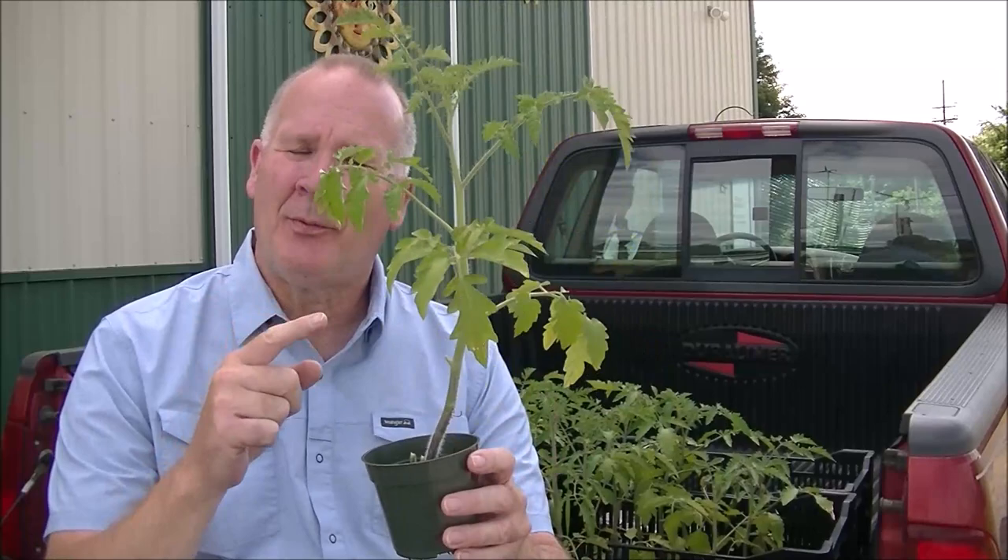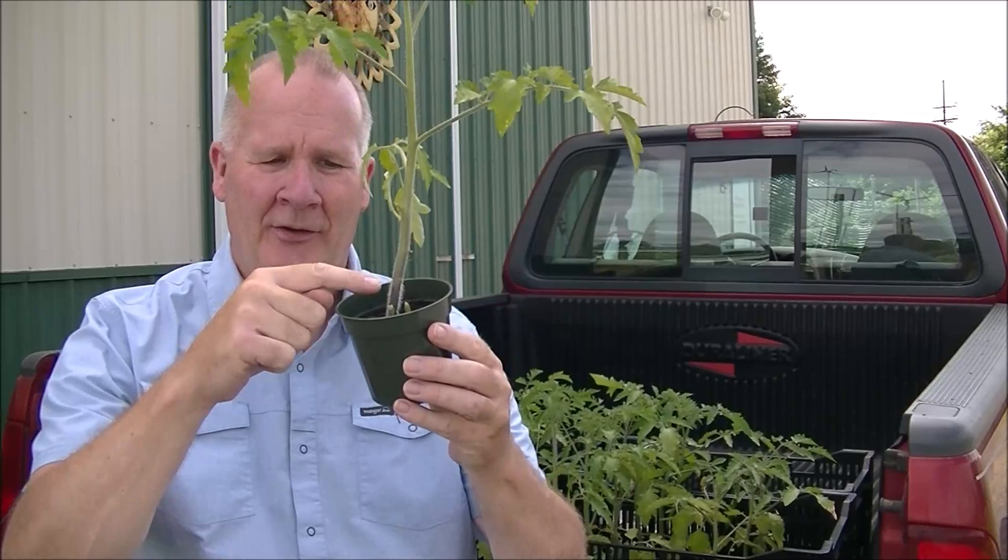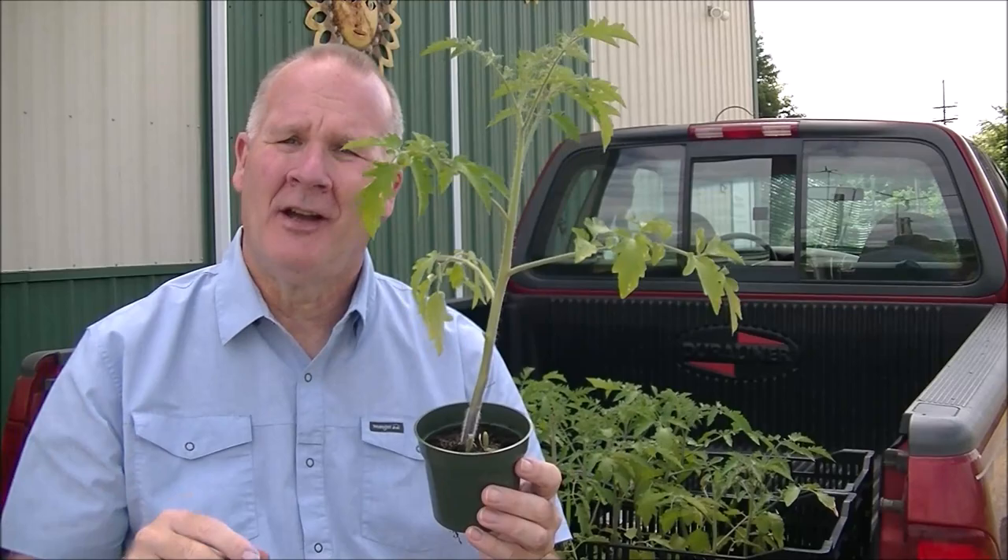Today I want to talk about tomato plants, but a particular part of that tomato plant. I hope you can share this information with other people because there's a lot of misinformation out there. On the bottom of the tomato plant next to the ground you see all those little white hairs — that's exactly what they are. They are not roots, and I'll give you a close-up later on and explain what they are.